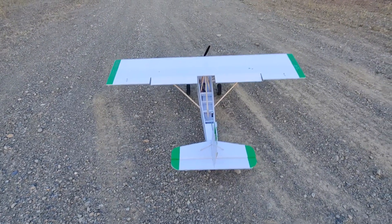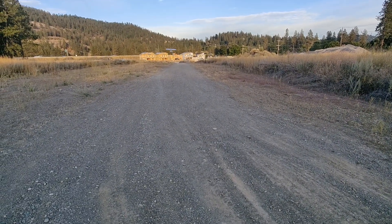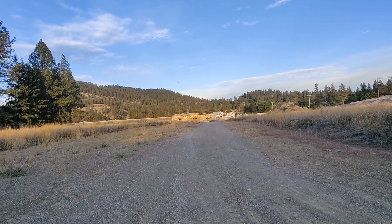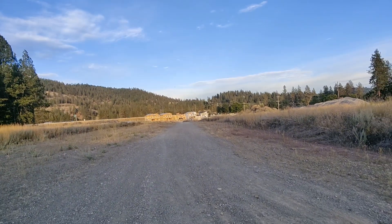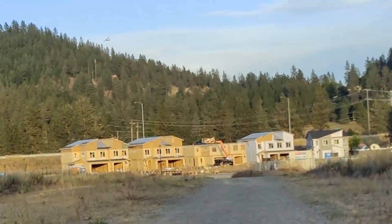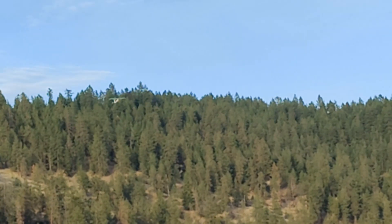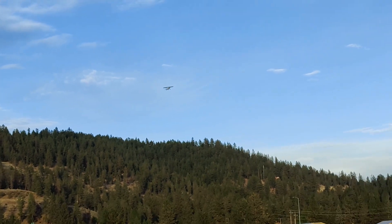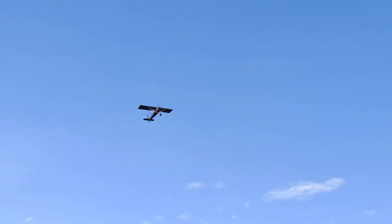Here we go! Okay, so that was takeoff without full throttle — that's only about 60% throttle. Let's get out of the flaps. You can see when I took the flaps off, I can definitely tell we have more thrust because I'm not even at 100% right now. We're probably at about 70% and we're flying as good as we were yesterday. Look at that thing go!